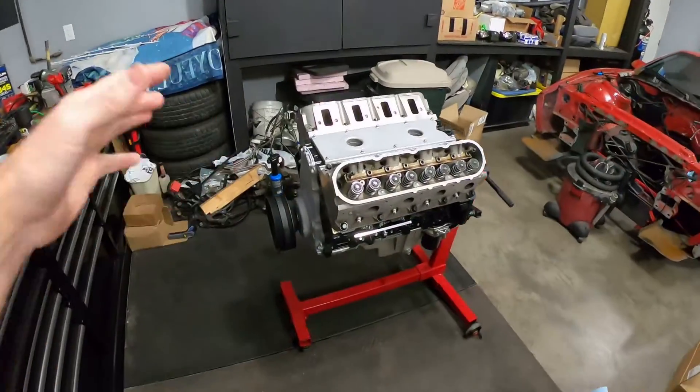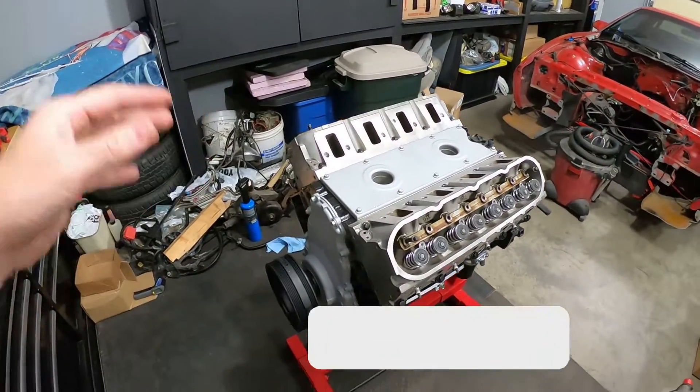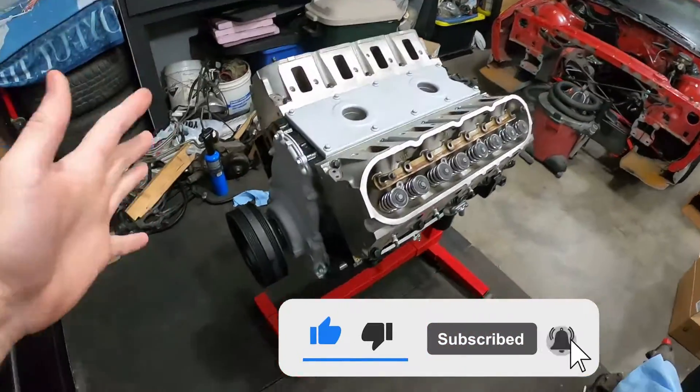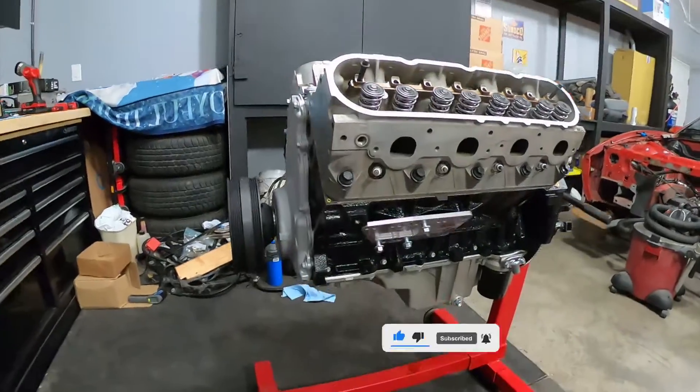If you haven't checked out my playlist yet, if this is the first time finding my channel, make sure to check out my Trans Am playlist — that is an 85 Trans Am — and I also have a 2018 Camaro SS 1LE that you can check out in that playlist as well. But right now what we got going is we're building an LS LQ4 engine to put in my 85 Trans Am, and as you can see I'm making some really good progress.